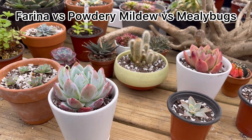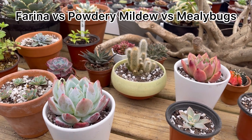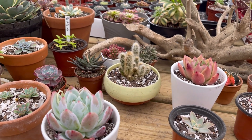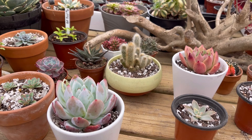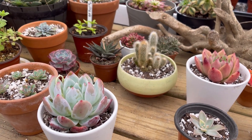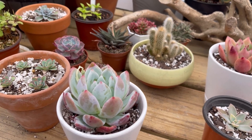Hey everybody, after I made a video the other day about powdery mildew, it seems like there's a little confusion in the comments about the difference between powdery mildew, farina, and mealybugs.